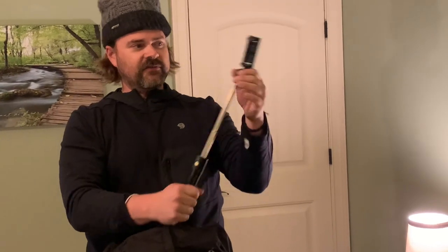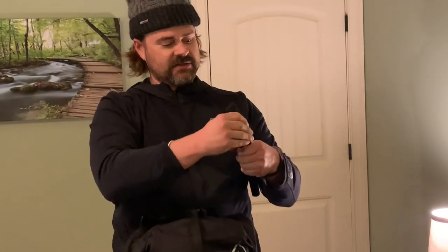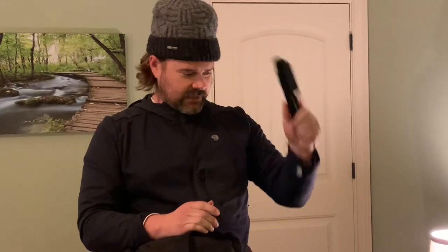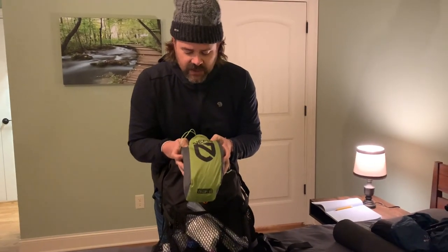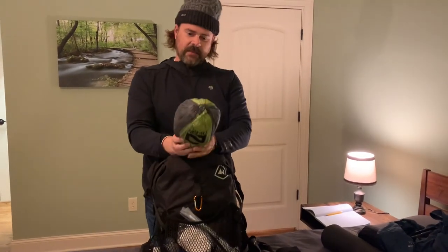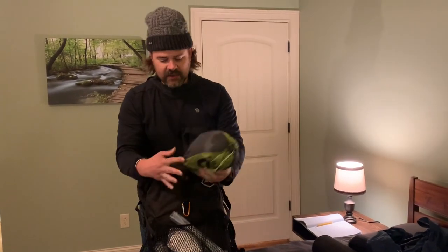I bring this little selfie stick for my phone — it clips in and also turns into a little tripod. I got it off Amazon; it only weighs about four and a half ounces. Over here I keep the rain fly to my Nemo Dragonfly tent. When it pours I don't want to put the soaking wet fly in my pack, so I just stick it back here and it'll dry out.